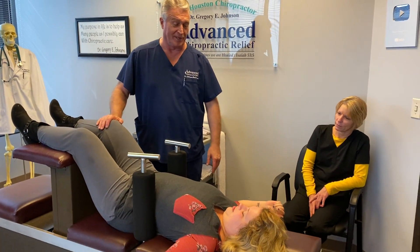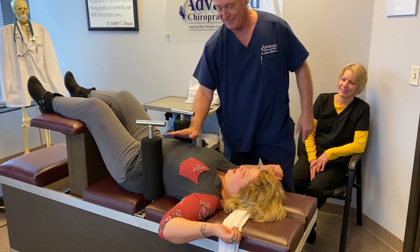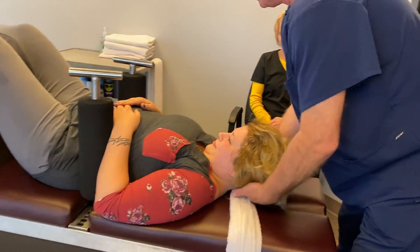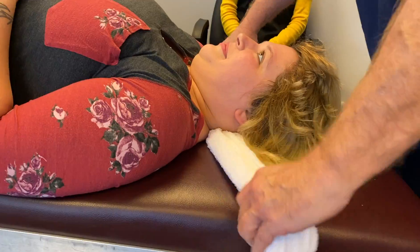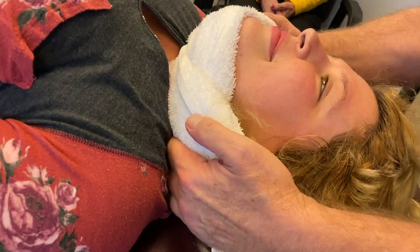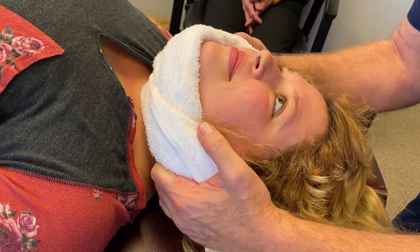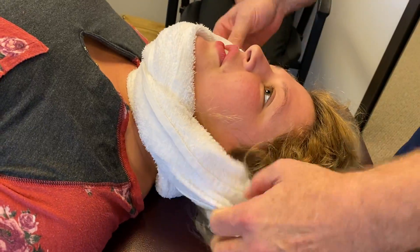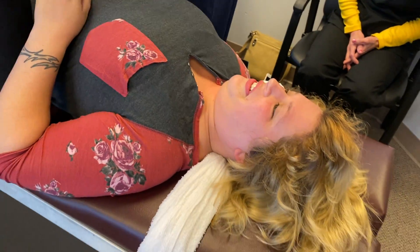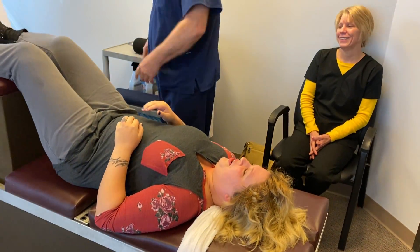Put your hands right here. Breathe through your nose for me, keep your teeth together, don't bite your tongue. That was a full spine adjustment right there on the y-axis — the Ring Dinger.